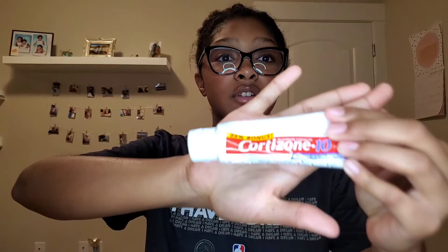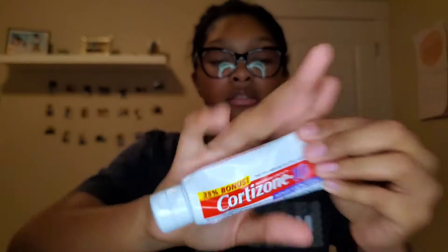So here are how my eyebrows turned out. There's not that big of a difference, honestly, but they just look more cleaned up and touched up, I would say. And now I'm just going to put some cortisone around the area that I did it, just so it doesn't get too irritated — or just to help relieve the irritation, I guess you could say.